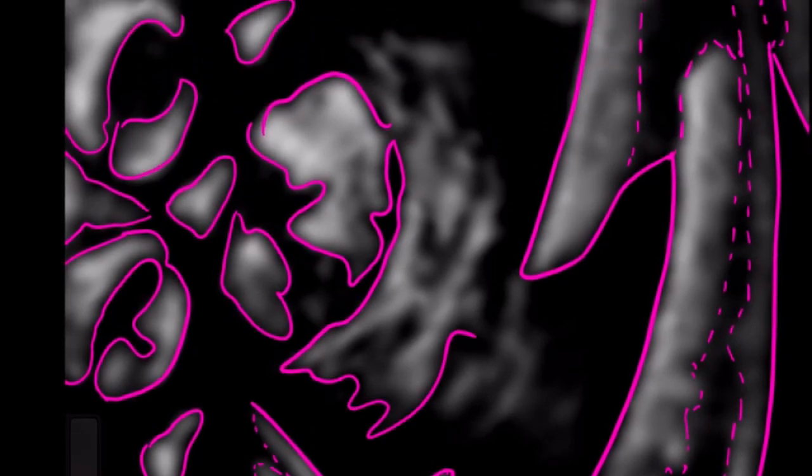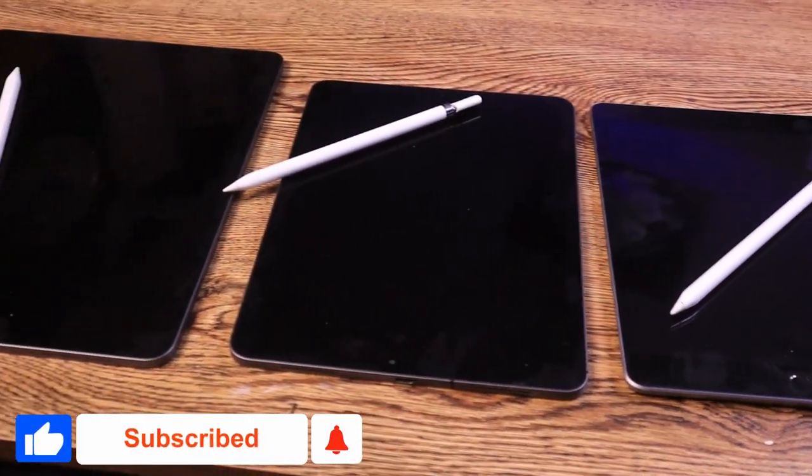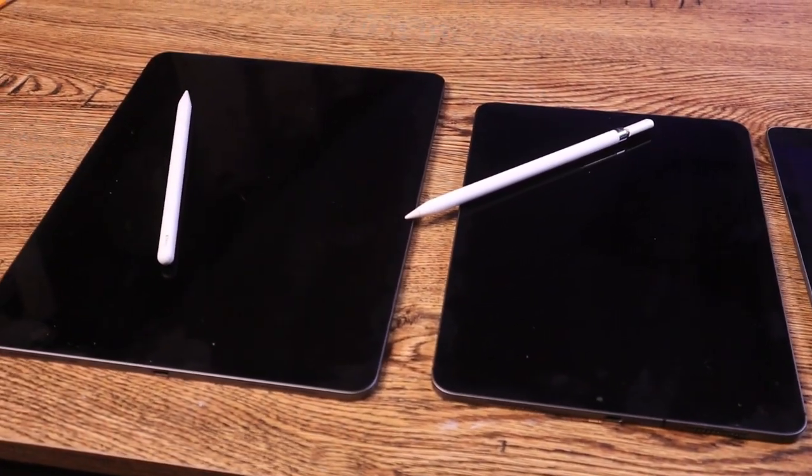So I sought that out, but it was very confusing to figure out what iPad I can use to do this, what iPad takes a pencil, what iPad do I need to get?